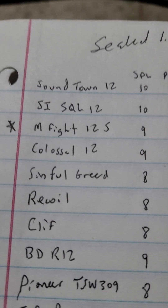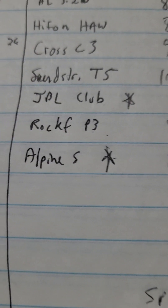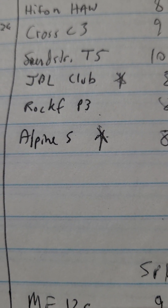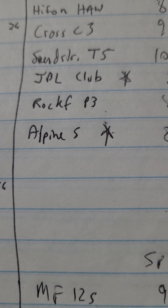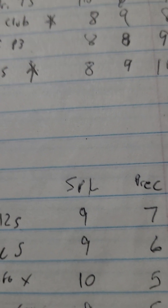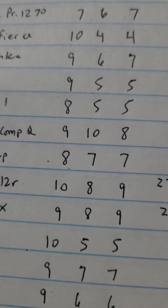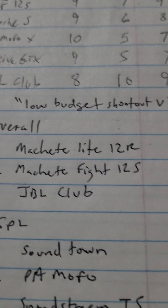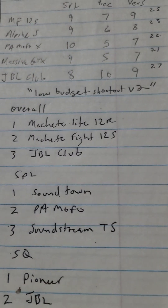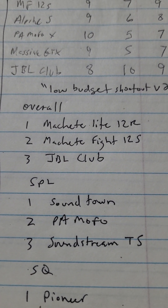We had the Stereo Integrity mixed in there. I found the Alpine S-Type S stored away, a Rockford P3 - threw those in there. The Kicker Comp Q was pretty good but it's not low budget, so I didn't put those in the finals.